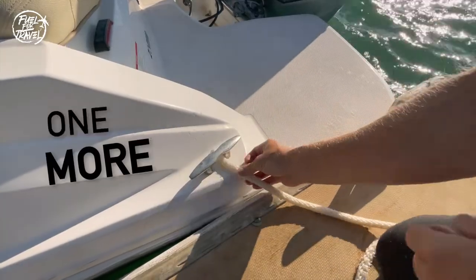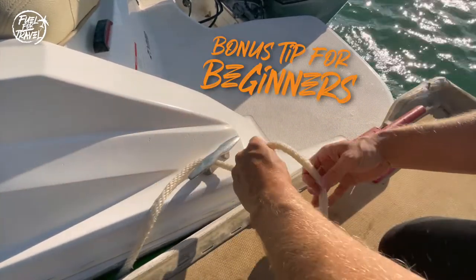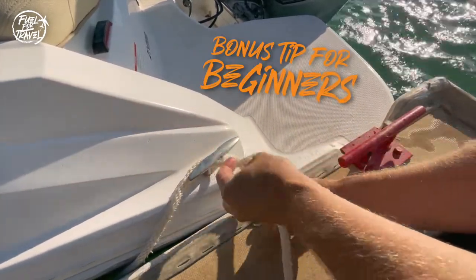Here's one more great example of how to tie a bowline knot, and also a bonus figure-eight cleat hitch.